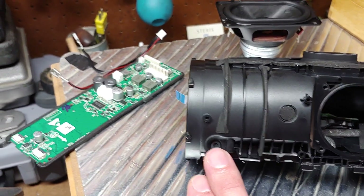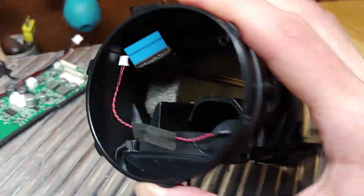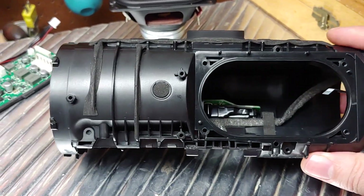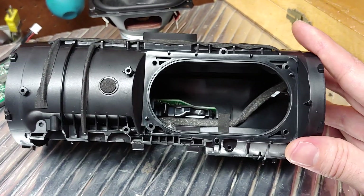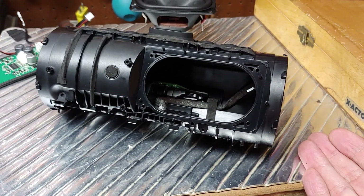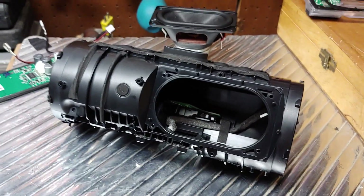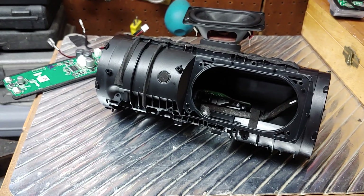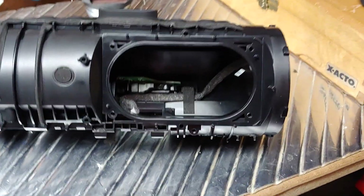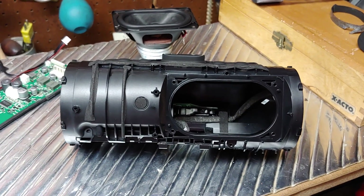The Charge 4 does have a microphone — you can see the wires going all the way up connecting to the board — but it's been disabled for some unknown reason. The speaker did have a speakerphone function listed on JBL's website, but they quickly removed it after many people complained it wasn't working. If people are complaining about a missing speakerphone, obviously people use it. I use the speakerphone regularly on my Charge 3, Flip 4, and Pulse 3, and disabling it was a stupid decision.